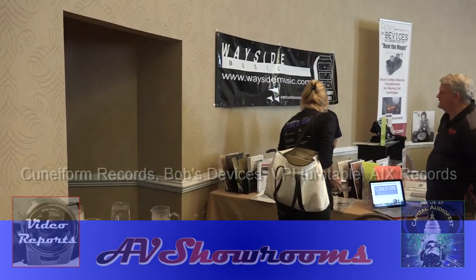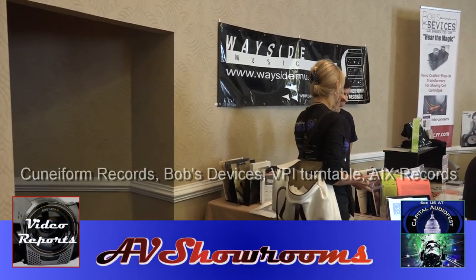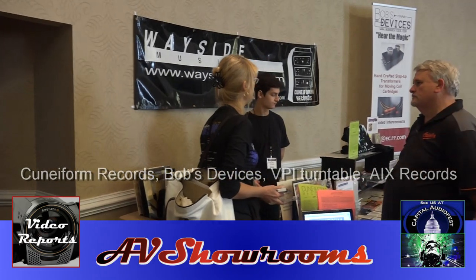The show is just opening so the foot traffic is kind of low, so it's a great time to come in and meet some of the vendors.